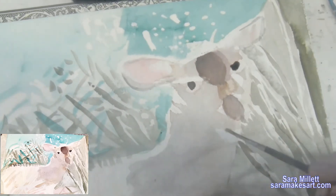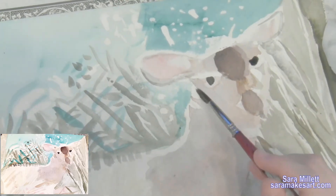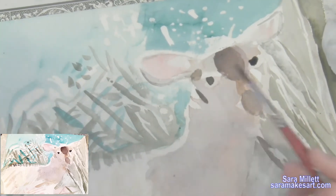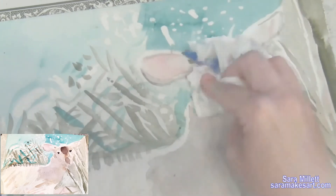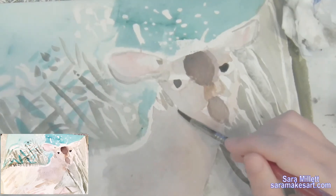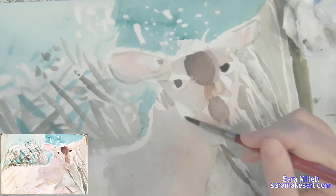Now this is something that most watercolor teachers will probably tell you not to do, but it's perfectly fine — it's perfectly archival. I'm taking some white acrylic paint and painting over areas that I forgot to leave white but want to be lighter than the color underneath. Then I'm going to paint some light brown on top of that.